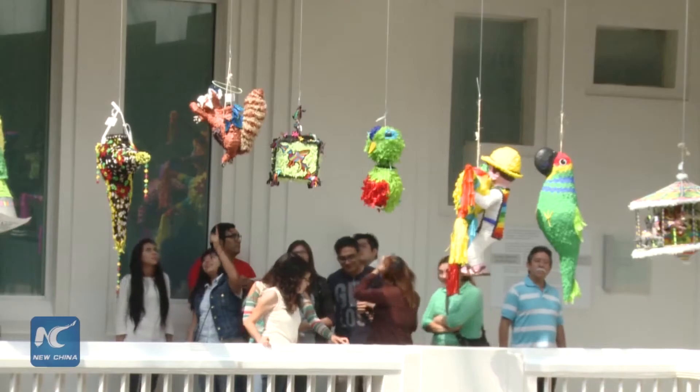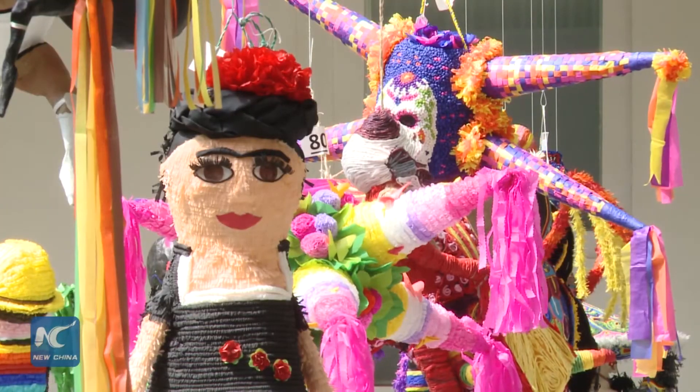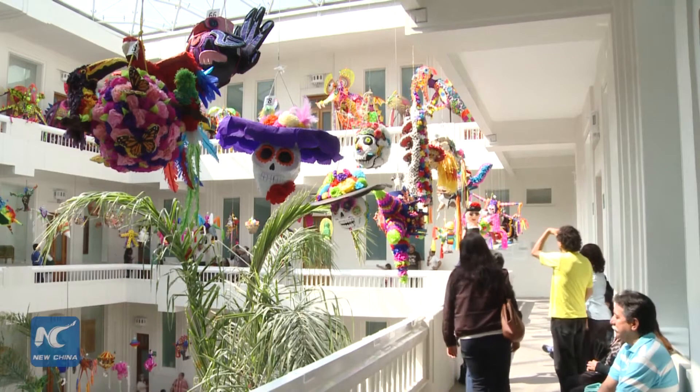Viñata, or sculpture made of paper, is a centuries-old handicraft in Mexico. It is used to hold candies for children to club them out, a symbol of luck and happiness, especially during the Christmas season.